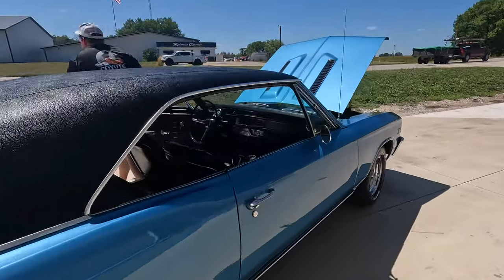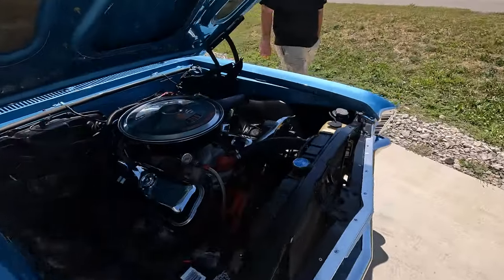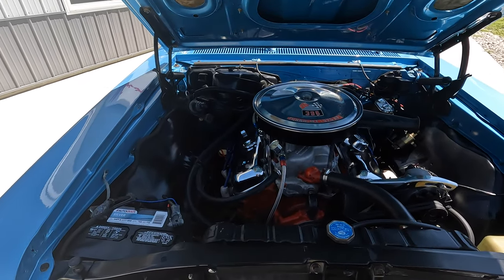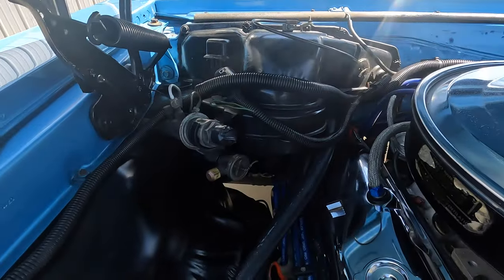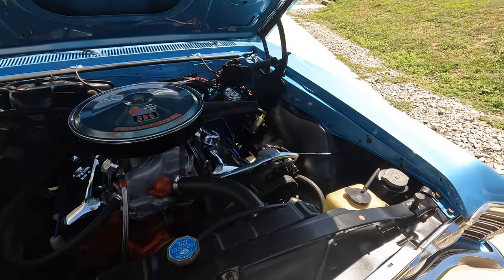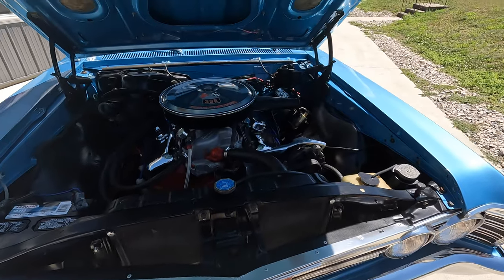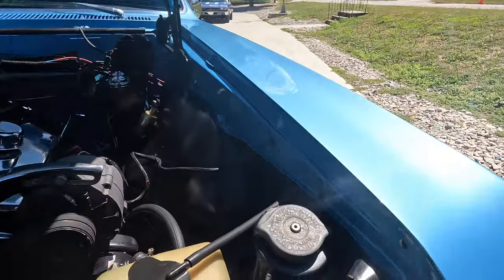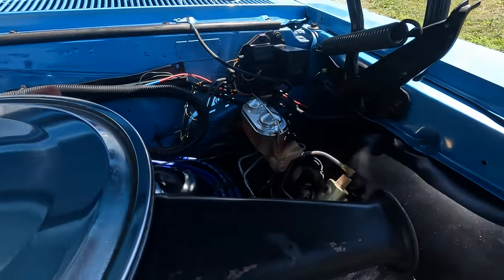This Supersport's really got a bark to it. It was a factory air car, so if a guy ever wants to put that back on, at least the box and the inside controls and stuff are all there. Power steering, no power brakes, but the brakes stopped great — we'll get to that on our test drive. Numbers matching 396, bottom of the hood is painted beautiful. Just a really nice quality restoration.